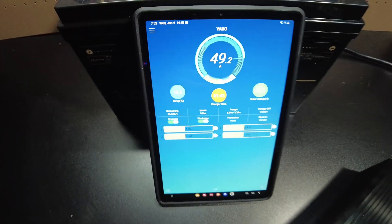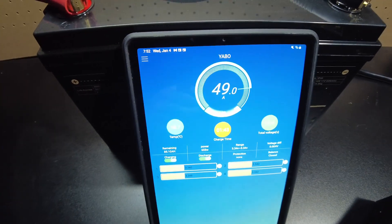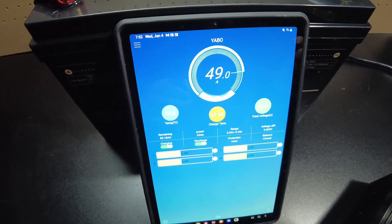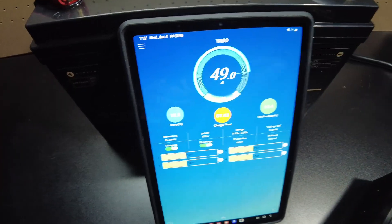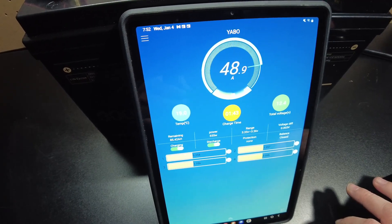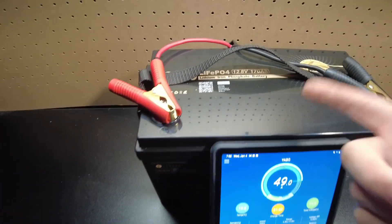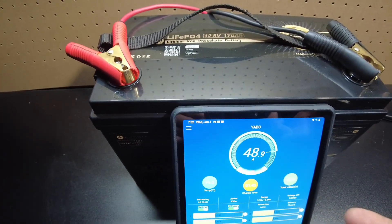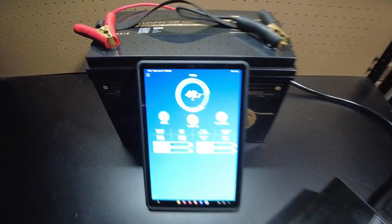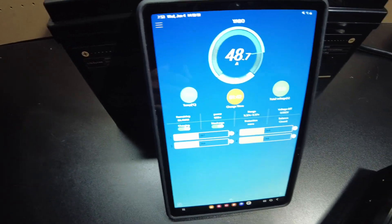If this battery turns out to pass everything — meaning it pulls full capacity, there are no quirks, and it has cold temperature protection — this is one heck of a deal. This is 170 amp hours with the smart BMS option for $549. I'm going to let this charge up and then we'll come back and do a capacity test on it.